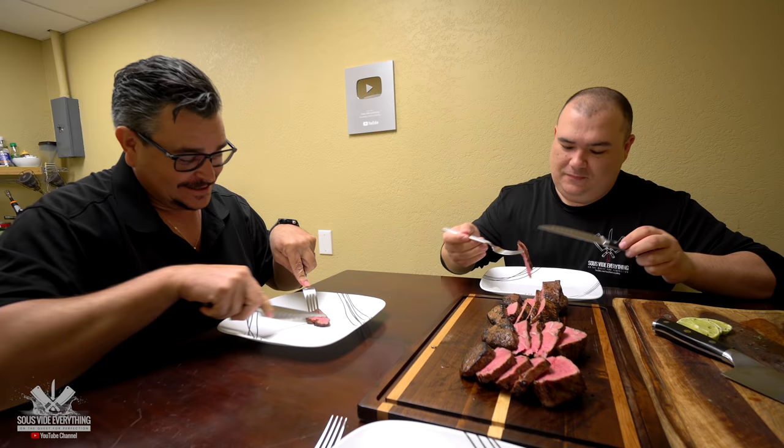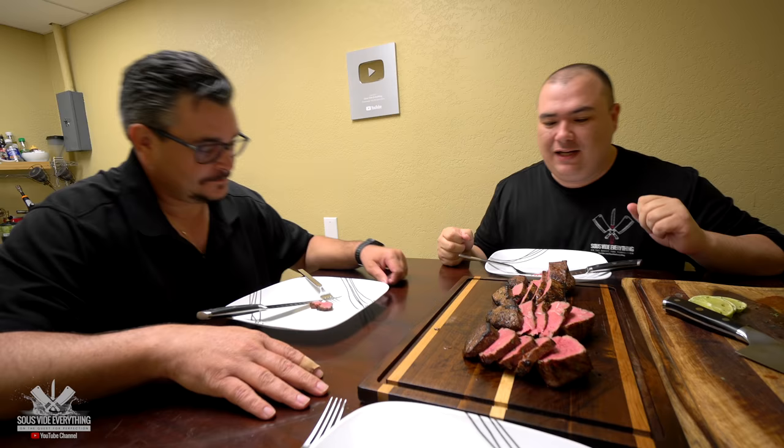Really tender, really juicy. Filet mignon to perfection! I love it. Very good, my turn — super tender guys, this one is fantastic. Mama, what do you think? Very very tender. I don't know if I'm extra hungry today but I could already give this a 'delicious.' Let's go for the second one.